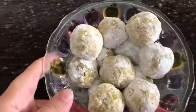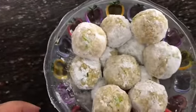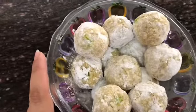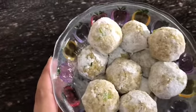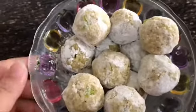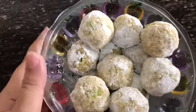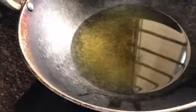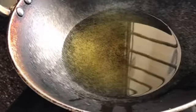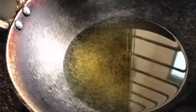But we are making a healthy version, so if we don't deep fry it, we can also cook it in a pan. We need to fry it in a pan — we have heated it on a hot flame, but when we fry the balls we will cook on a slow to medium flame. So let's start with frying.